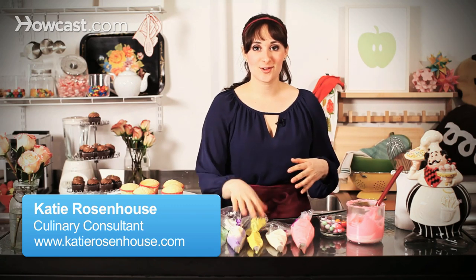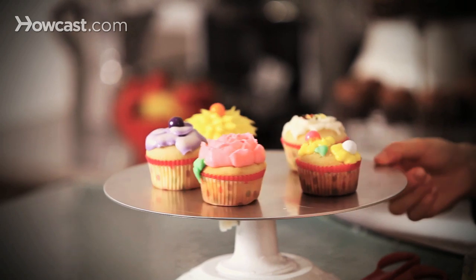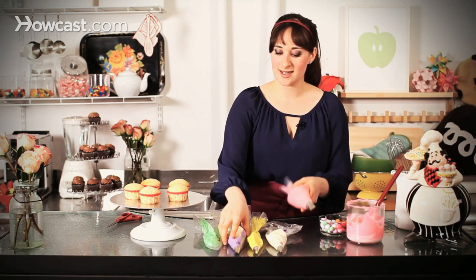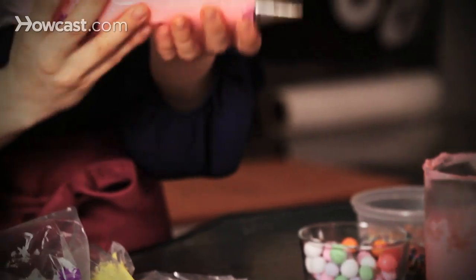Today I'm going to show you how to use buttercream to create flowers on top of your cupcakes. I have my cupcakes baked nice with a beautiful round top — that's going to be the perfect base for our flowers. I have some beautiful colors of buttercream: purple and white blended together, yellow, white, and pink. Using different tips, I'm going to show you how you can achieve different results.